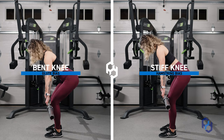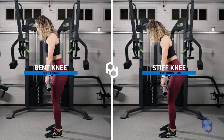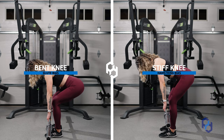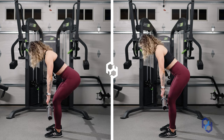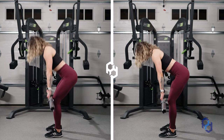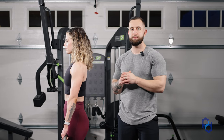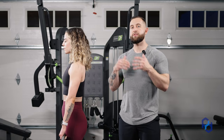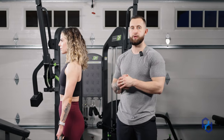We'll go ahead and put both variations on the screen so you guys can see them side by side. As you see, there's not a whole lot of difference, but if we're trying to have a bias towards a specific muscle group, these nuanced changes are going to be very important. Keep in mind that with these variations, it doesn't mean the muscles are working in isolation — they work in conjunction with one another, but some will have a greater bias of tension depending on how we set up and execute the movement.